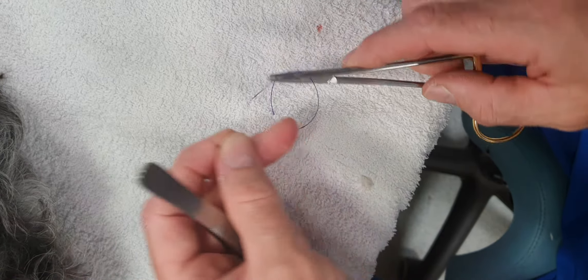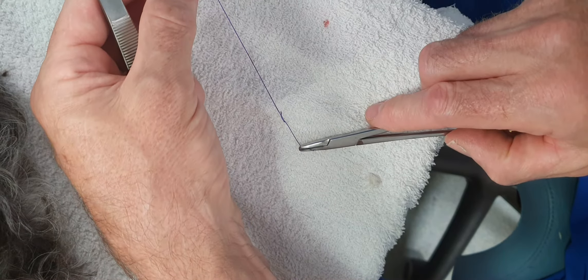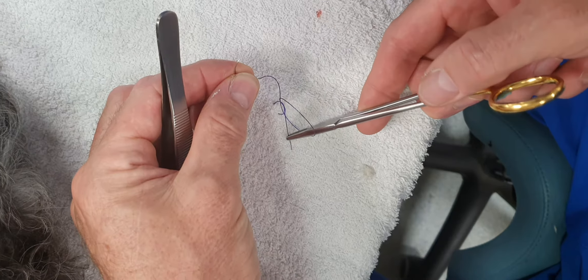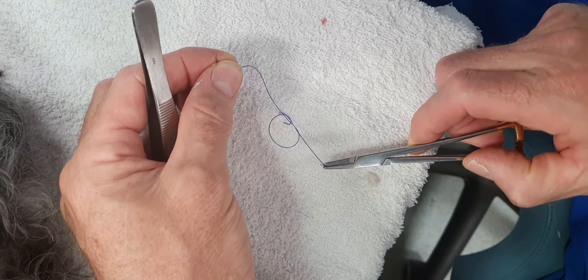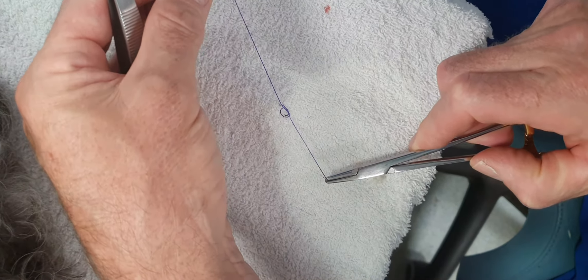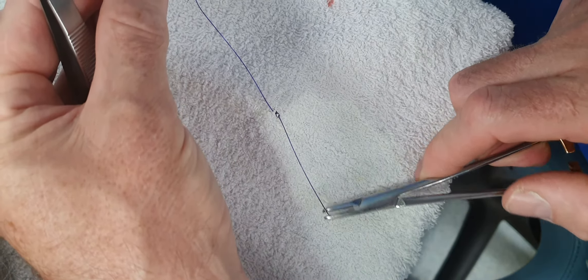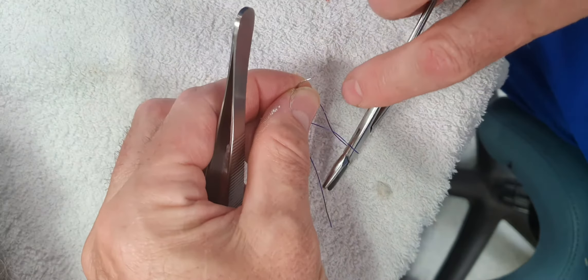The second throw is kept on the same side as the suture enters the first throw, which allows that knot to slip and give precise control of your tension. Square knots are then placed on top.